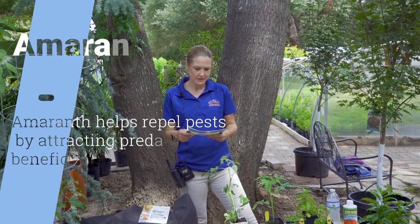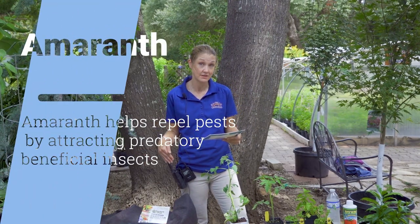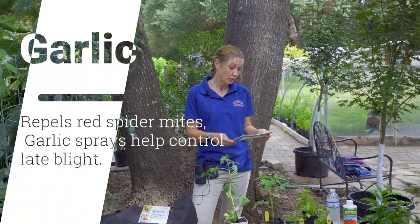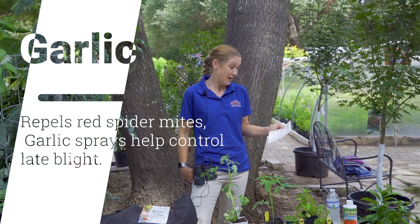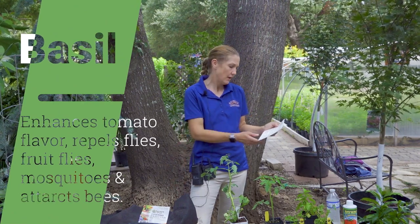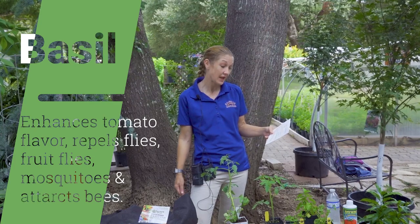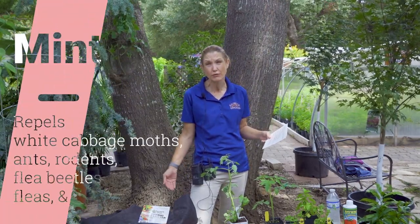Amaranth helps repel pests by attracting predatory beneficial insects, which is awesome. Garlic repels red spider mites — I didn't know that, that's great. And garlic spray actually helps control late blight. Basil repels insects, improves growth, and enhances flavors. It repels mosquitoes and flies, even fruit flies.